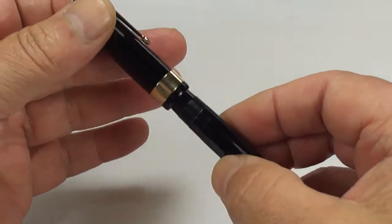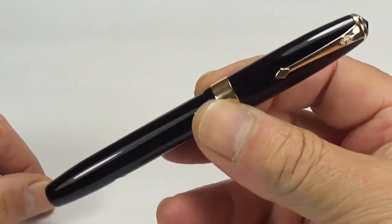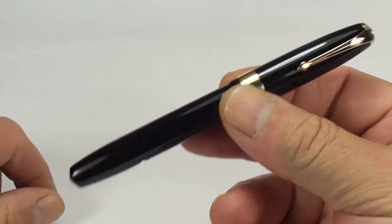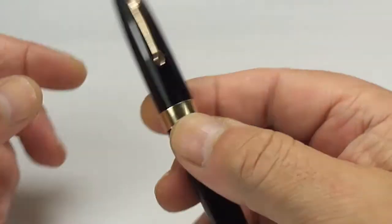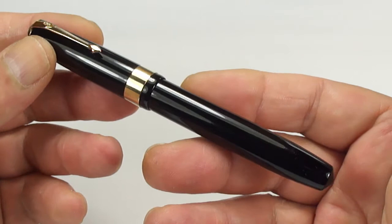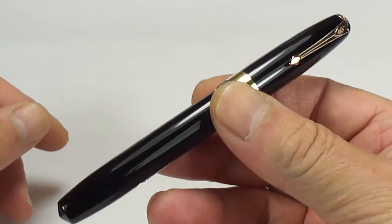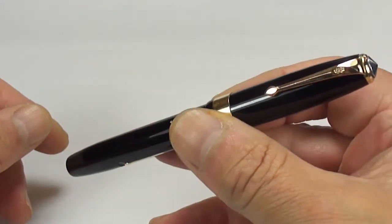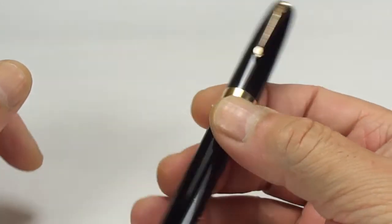Let's pop that to one side, pop the cap back on, and there we have it — a gorgeous, very handsome Conway Stewart Executive 60 from the 1940s, early 1950s. These pens are very collectible, very sought after in their own right, which is very understandable.